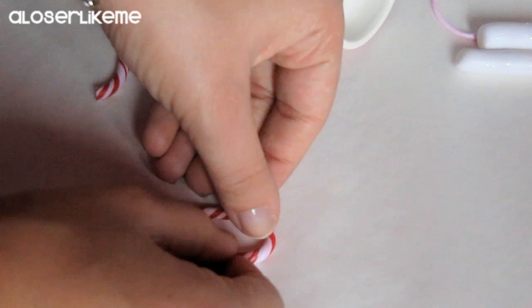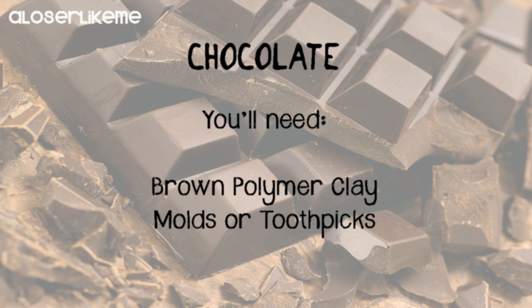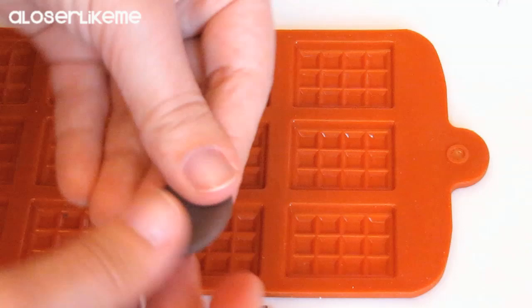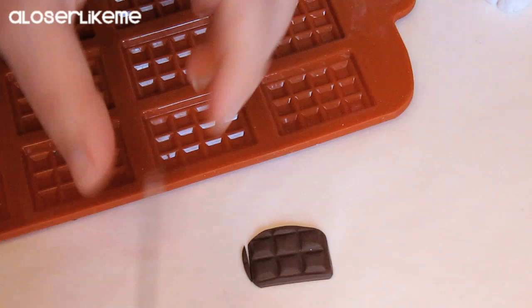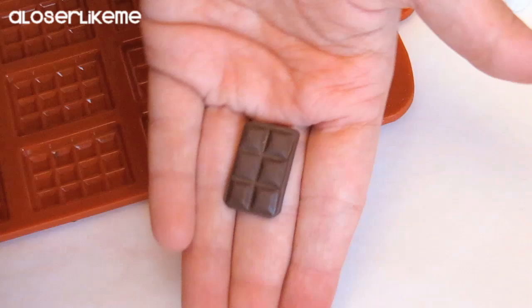Make them following the instructions. Now for the chocolate you'll need brown polymer clay and molds or toothpicks. If you have a mold like this one it'll be much simpler because you just have to soften the polymer clay and press it on the mold. But if you don't have a mold don't worry, because I'll show you another technique in a second. Even if you're using a mold don't forget to define all the edges, and if you want to give it a little bit of a realistic detail you can make two little bites on one side.